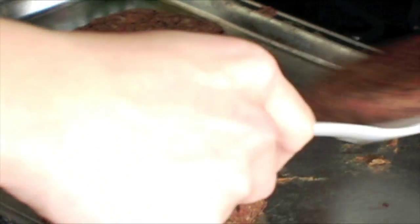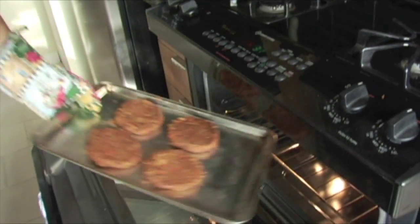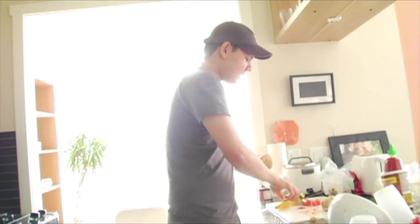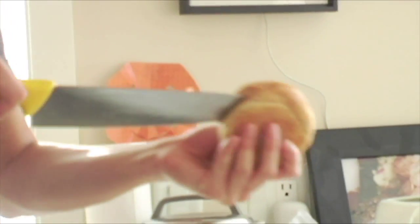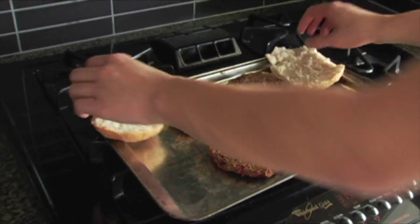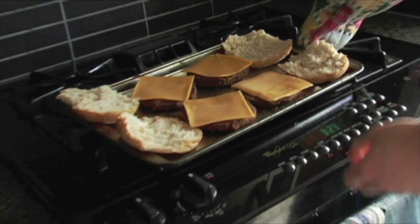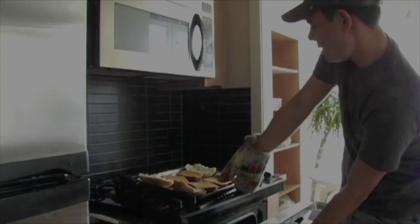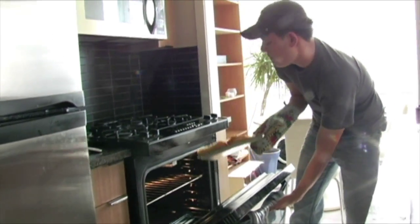Our burger is ready to be flipped — it's been about 10 minutes. Flip them over and put them in for another 10 minutes. I've got two nice firm whole wheat kaiser buns here. Cut them in half and with a few minutes left before the burgers come out, plop them in the oven too to get them nice and toasted. We're going to top the burgers off with cheese — let the cheese melt, buns get toasty, and we can start to assemble.